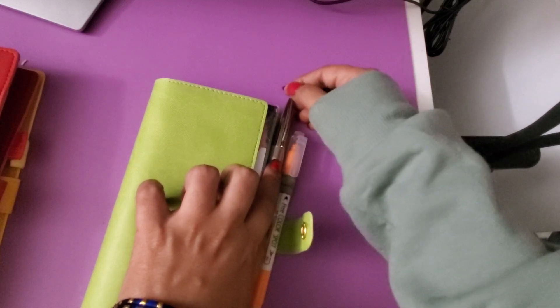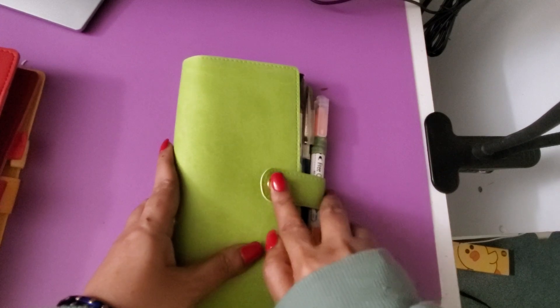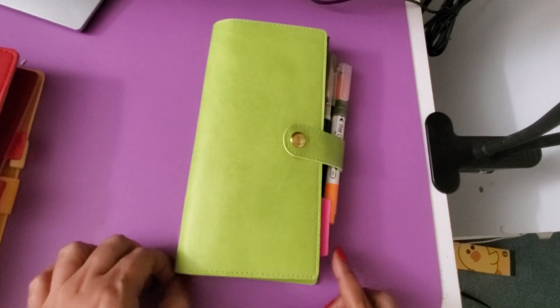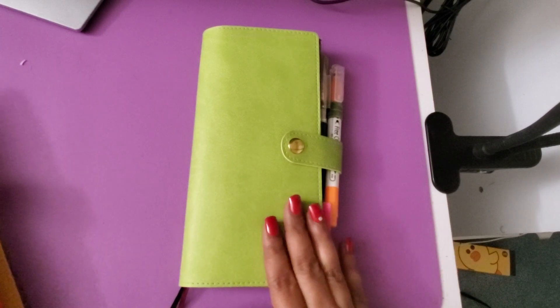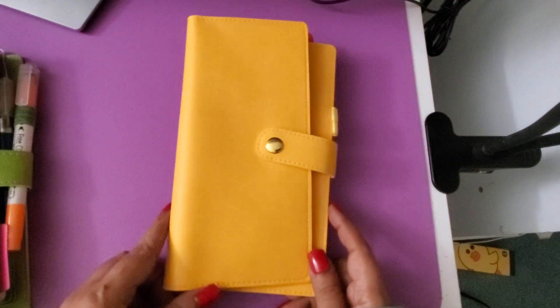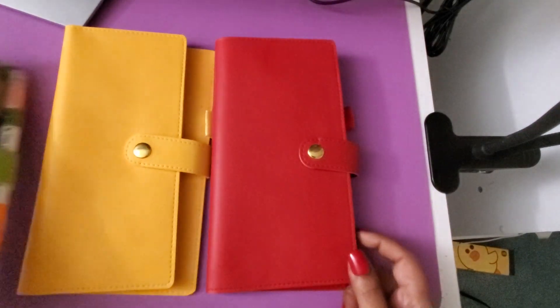This cover is called lime green, or just green — they have many colors of this cover. Currently the book is in this cover, but I would like to switch it. I also got a ruby red and a sun yellow, so I got a yellow, a red, and the lime green.